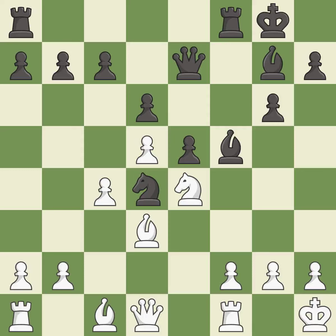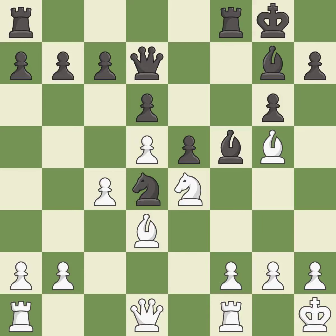This develops a piece while also winning a tempo on a queen — it is excellent. This moves the queen to safety — it is good.